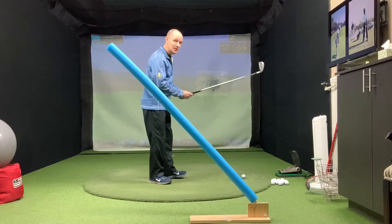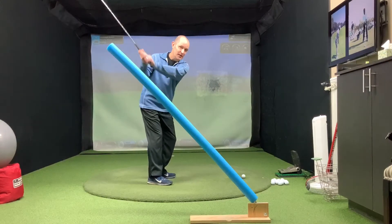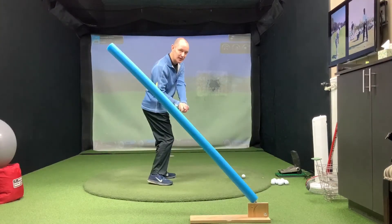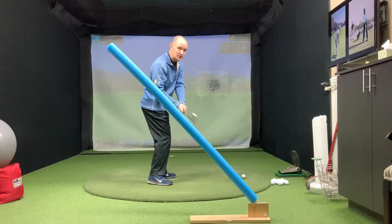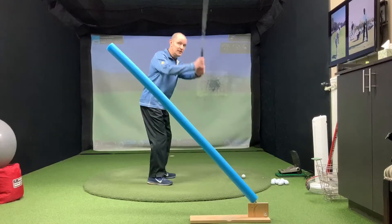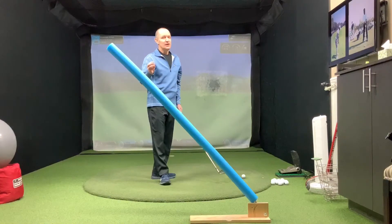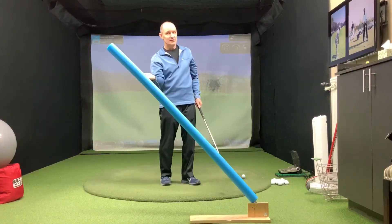Ideally, we're looking to swing the club back on plane with the backswing, but also on plane on the downswing. Too many of you may be swinging in various incorrect positions — whatever the case may be. So again, we need to flatten your downswing.